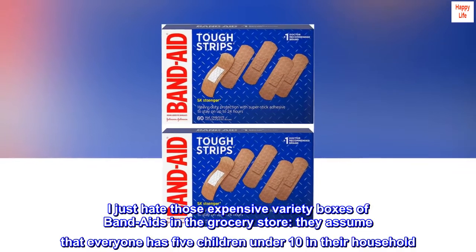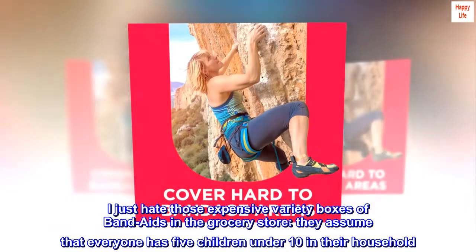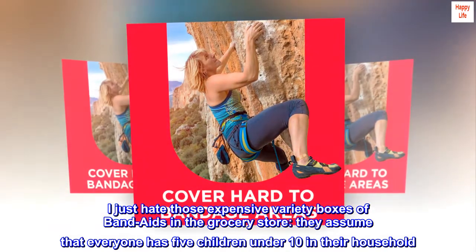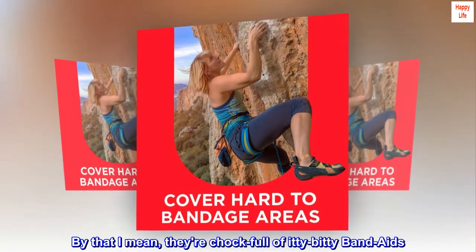I just hate those expensive variety boxes of Band-Aids in the grocery store. They assume that everyone has five children under ten in their household. By that I mean, they're chock-full of itty-bitty Band-Aids.